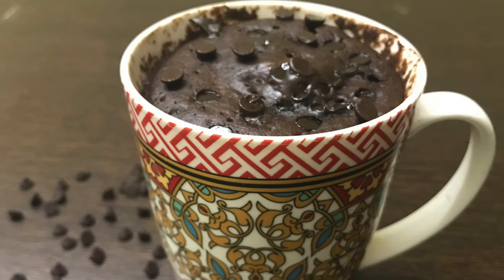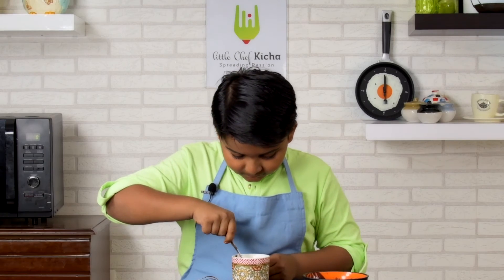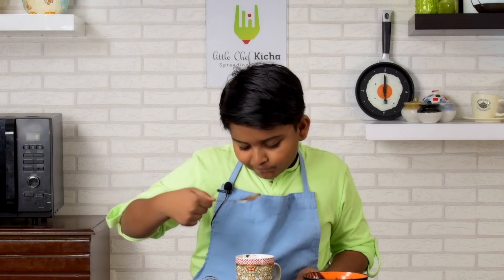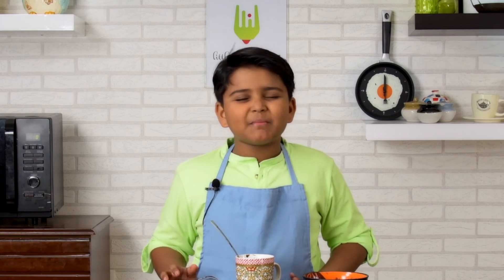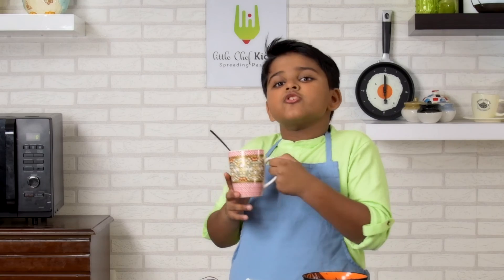Oh, I forgot this. Smells heavenly. Tastes heavenly. Chocolate mug cake in 90 seconds. Super easy. Super yum.